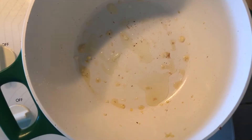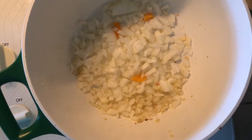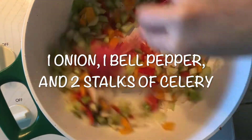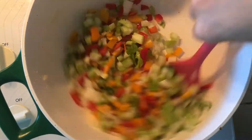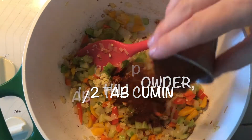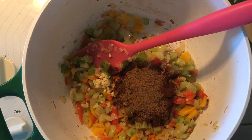Next, add to your hot oiled pot your onion, bell pepper, and celery. Allow everything to cook until it's softened a bit. Then add your minced garlic, one tablespoon of chili powder, and one-half tablespoon of cumin. Mix this up and let it simmer.